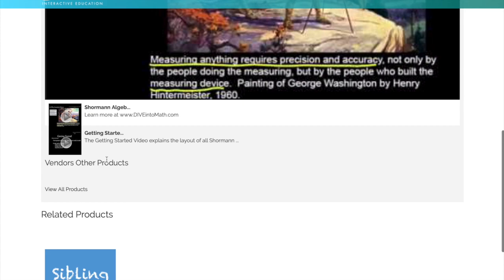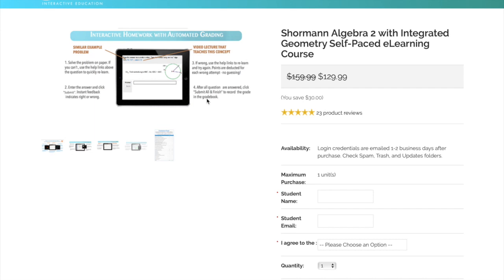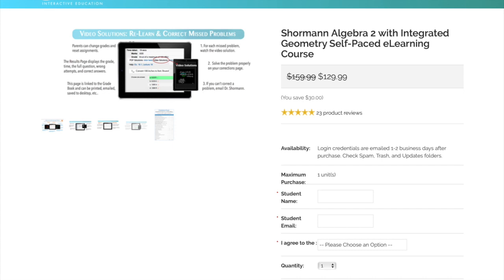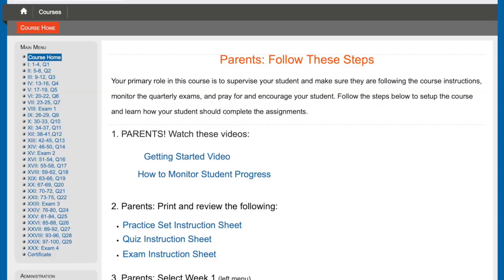He's got some sample videos on the site. He does have sibling subscriptions that lower the prices. The courses themselves are $129.99 and you get that for 12 months. All of his classes are set up the same, but we are actually enrolled in Pre-Calculus so I can show you the real class versus just what's available to the general public.